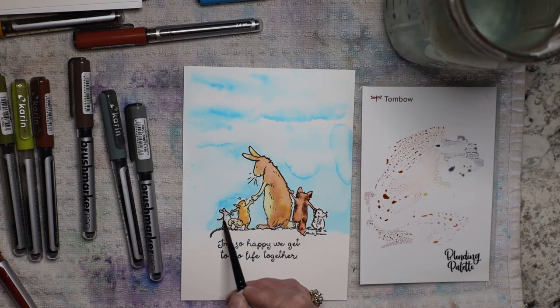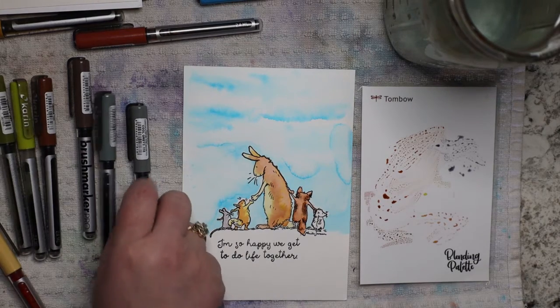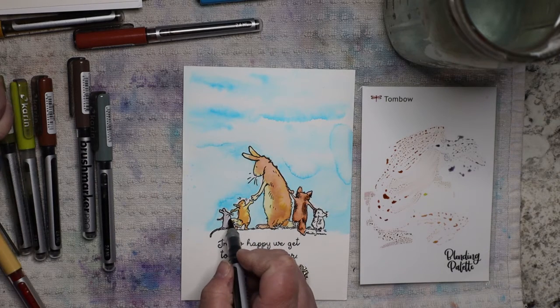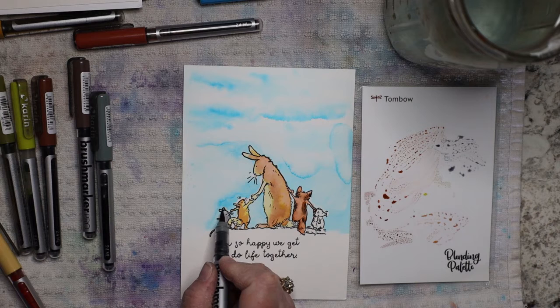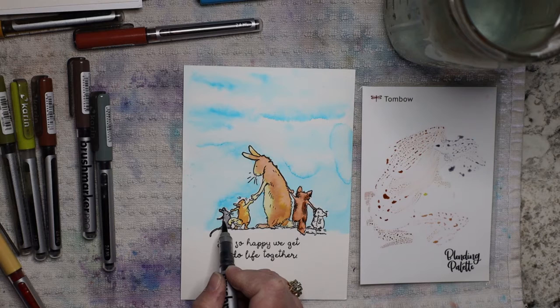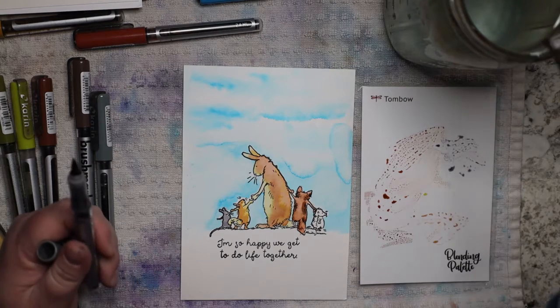Now I can just go in with a wet-into-wet technique. I want that little tail to pop just a tiny bit, so I'm going to take my cool gray and kind of outline it — it's already wet so it's just going to bleed. It's so fun to see it bleed. It doesn't hurt your markers, at least it doesn't for me. If you're worried about water getting on the tip of the marker, use a brush — but I don't seem to ever have a problem with it.